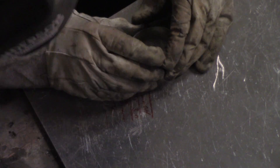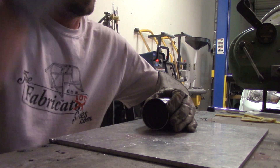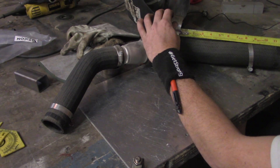Each one of these pieces of pie has a four-and-a-half degree cut on each side, which means each transition is nine degrees. When you weld five of them together, you get 45 degrees. So we'll get both of these set up — two 45-degree transitions — and I'm going to set them up over the OEM piece so we can get an idea of the leg length.